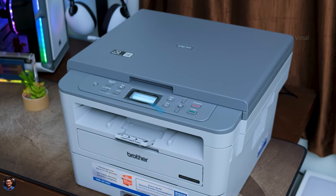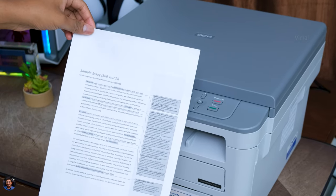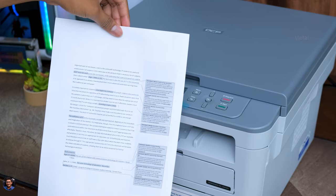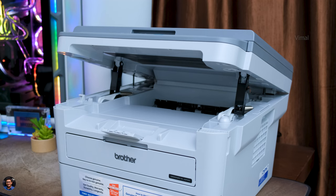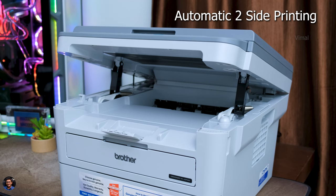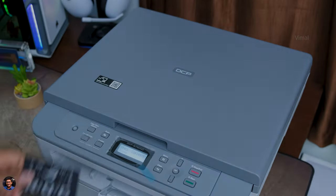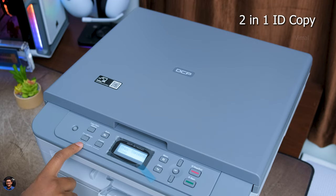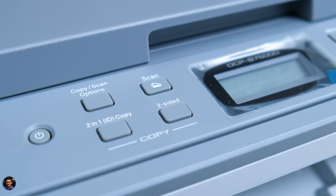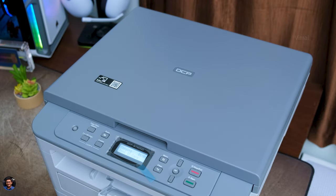Now let's talk about the special highlights. Auto duplex printing — automatic two-sided printing — is such a time and paper saving feature. Say you have a 50-page assignment to print: a regular printer uses 50 pages, but here using auto duplex you can do the same job in half the number of pages, and the printer automatically prints on both sides without any manual intervention. The printer also has a two-in-one ID copy function. Everyone goes to a xerox shop to get their Aadhaar, PAN, or other ID card printouts — now you can do all of that at home. Just click the two-in-one copy button and the printer guides you step by step on its display.